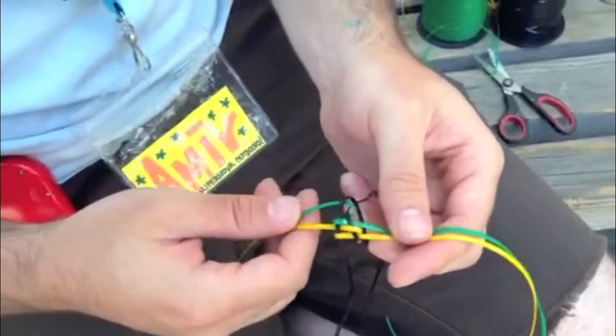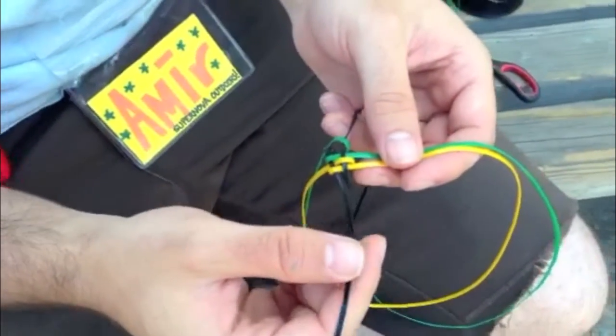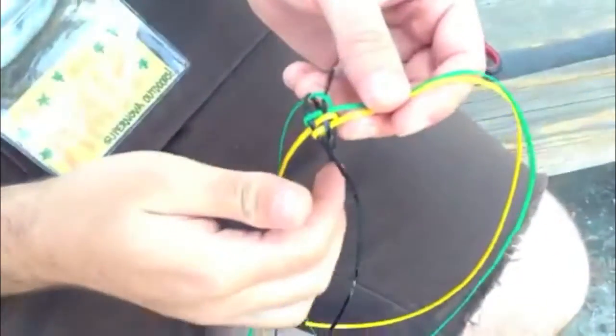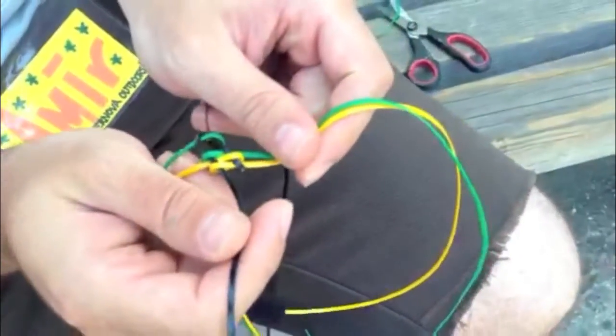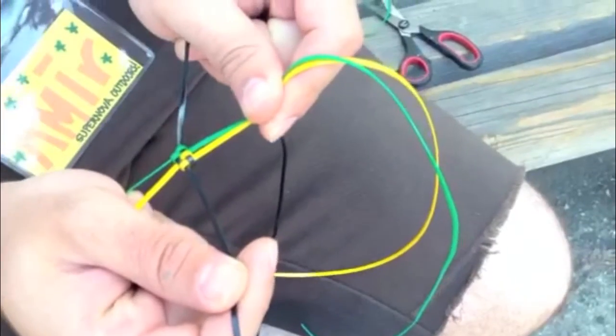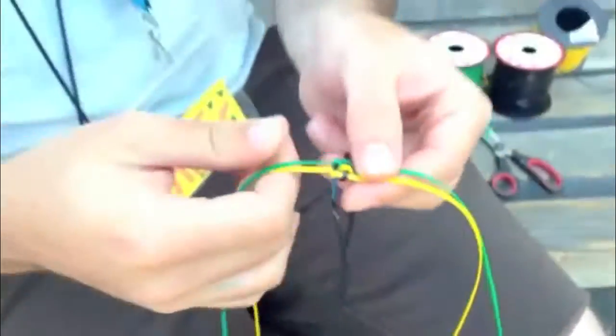Now notice that your two colors that you put underneath are going this way and that way, and the one that you first used to wrap around your finger is going this way and that way. You are going to pull these two this way, and you're going to pull the black one this way. Slowly shimmy it together, and then it will form your three-string lanyard. If you want to do a four-string or a five-string, it's the same idea — all you have to do is add another string. Yay!